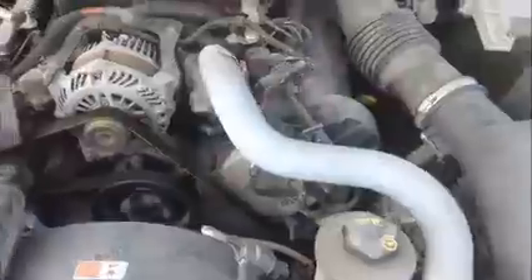This is a Ford Crown Victoria, and as you see it starts up.